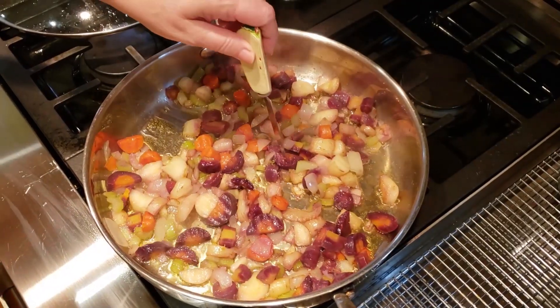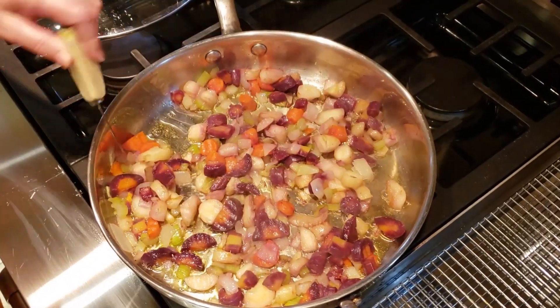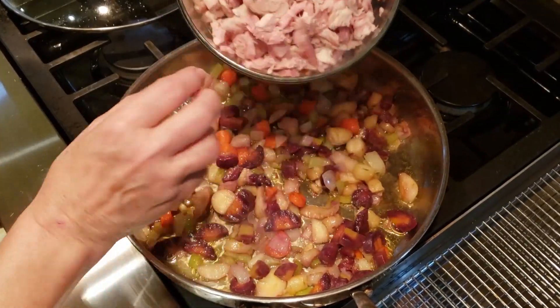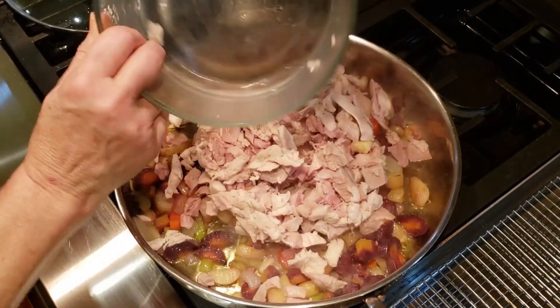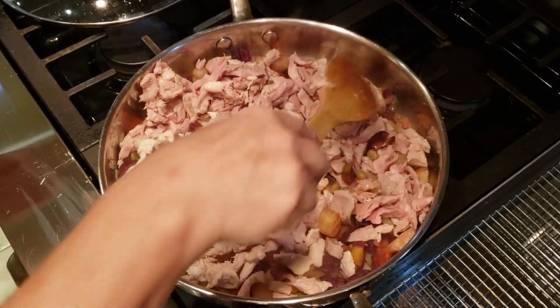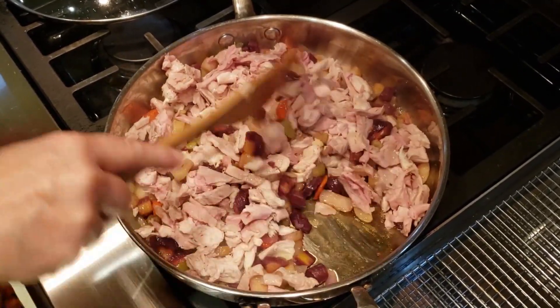They've been cooking for about 12 minutes. Let's give them a little test — oh, very tender. We're ready to put the turkey in. Nice turkey, chopped in little bits, bite size — about four cups. Give it a good stir and I'm going to wait till that turkey gets warm, probably about two minutes.